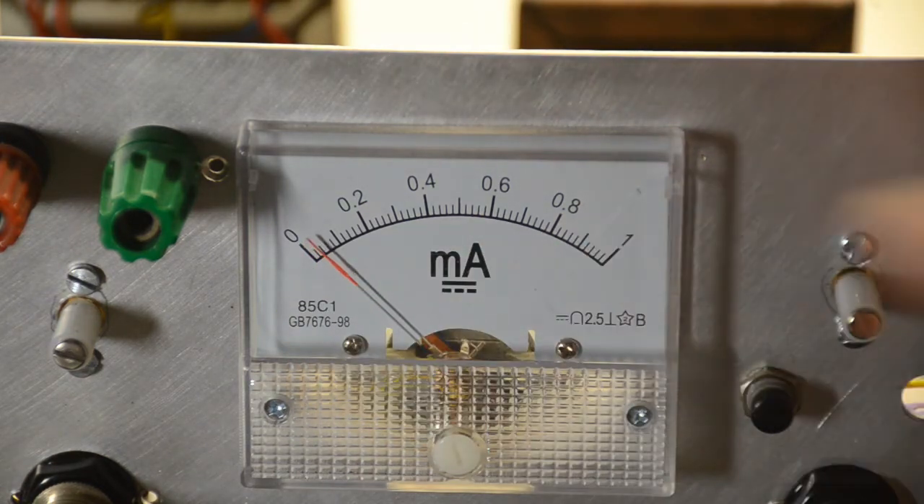That is with it set at the setting we want to give a decent display. Adjusting the screen grid value causes the current to vary, and that is simply adjusting the screen grid voltage.